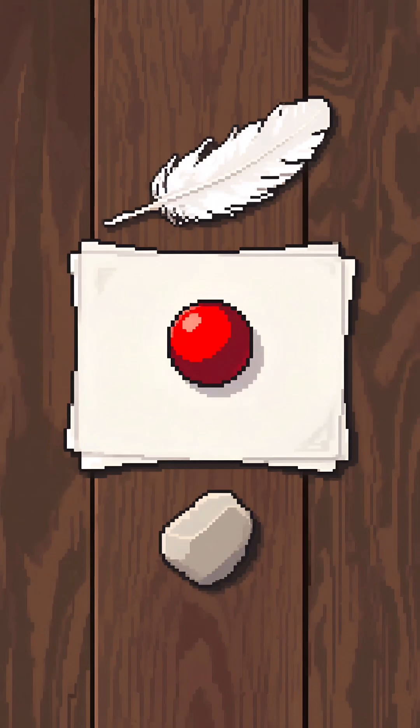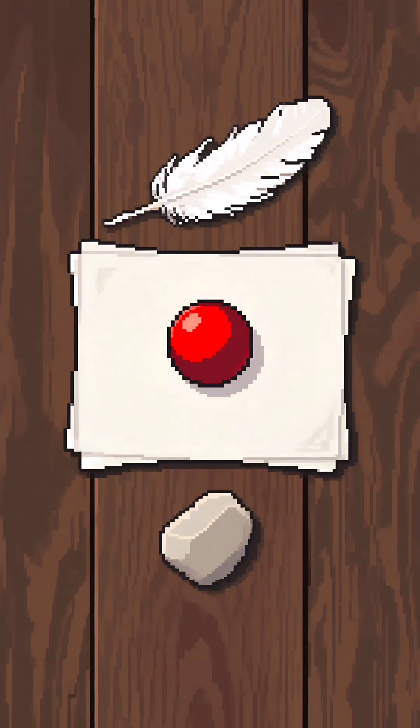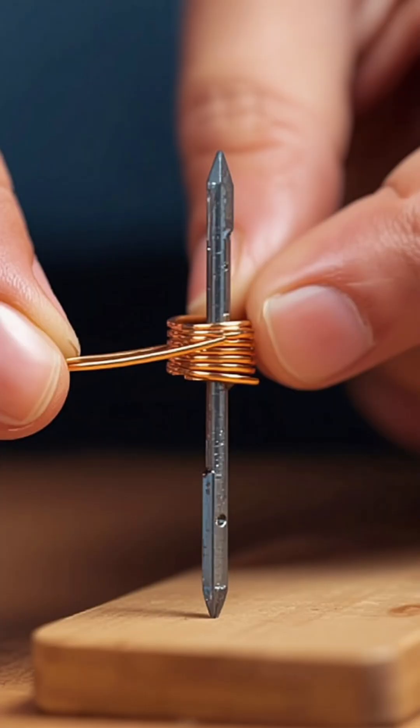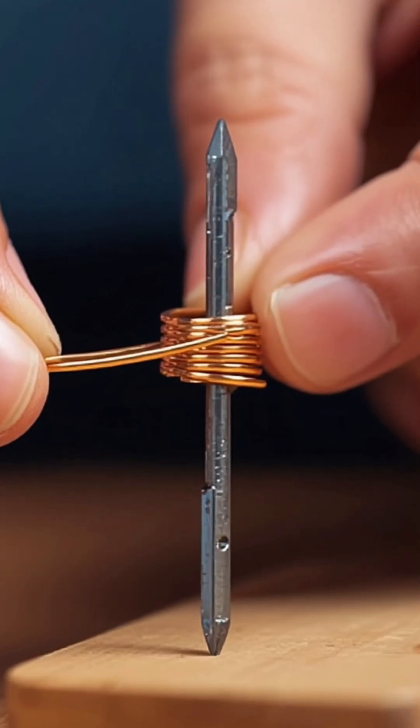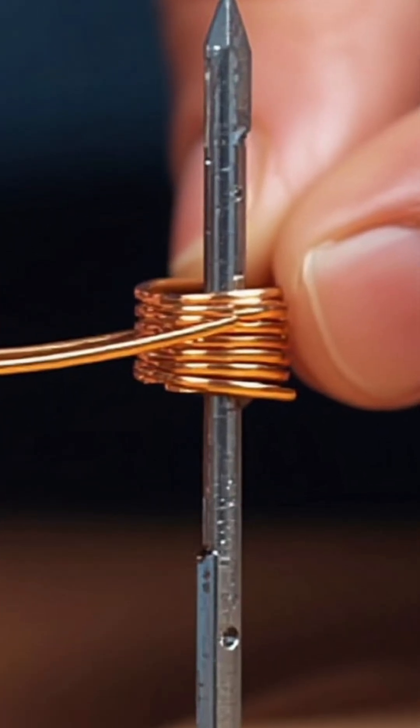To make an electric bell, you'll need a few simple materials. First, there's a small metal bell or any metal object that can produce sound when struck. An iron nail plays the role of our electromagnet. Thin copper wire is wrapped around the nail, making a coil, and once electricity flows through it, the nail turns into a magnet.